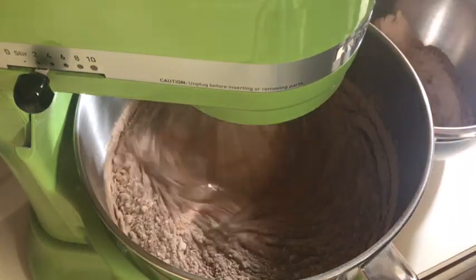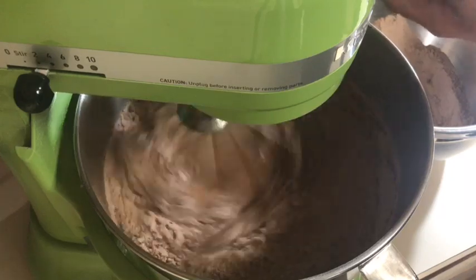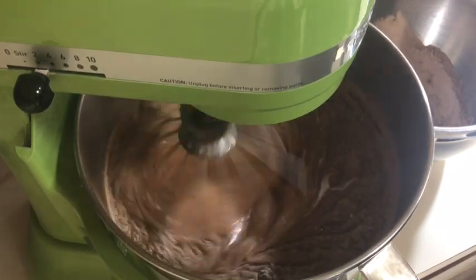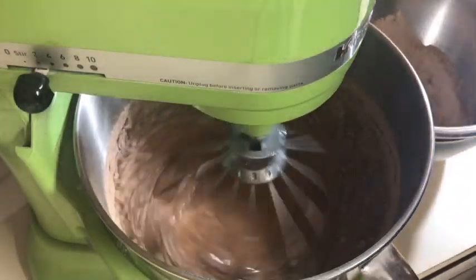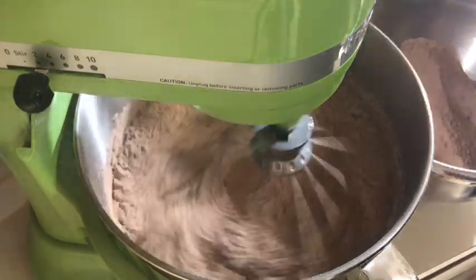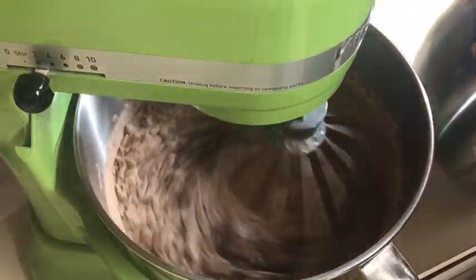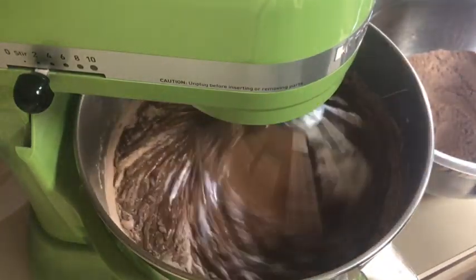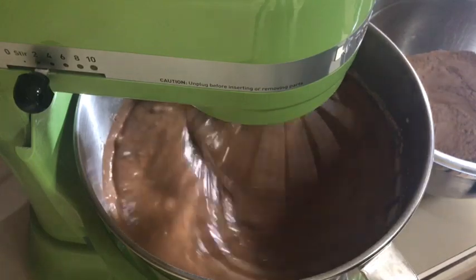This is going to be a really big cake — one I'd only make for special occasions. Let's add some more buttermilk. They usually say to end with the flour, but I don't always do that. See how much batter there is — it's going to be so chocolatey! Oh, and that was one and a half cups of buttermilk total.